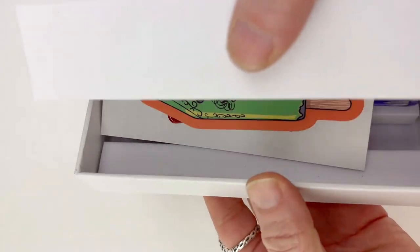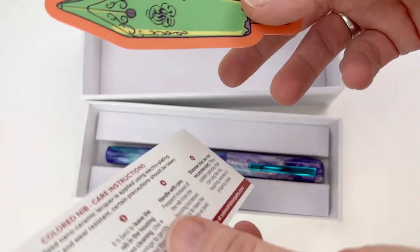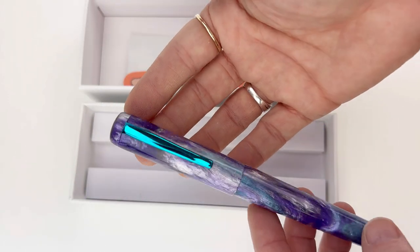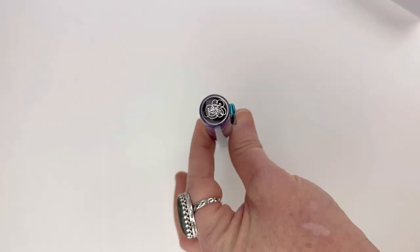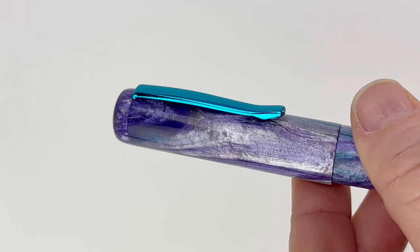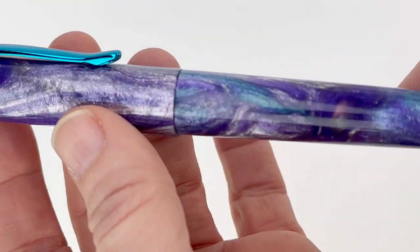Today's fountain pen unboxing brings a little bit of myth and majesty to the sea. This is the Heinz B24 Majestic Mermaid Fountain Pen with turquoise trim. The resin is a really beautiful purple, white, and turquoise mix, and the pairing with that turquoise trim really makes the little bits of blue stand out.